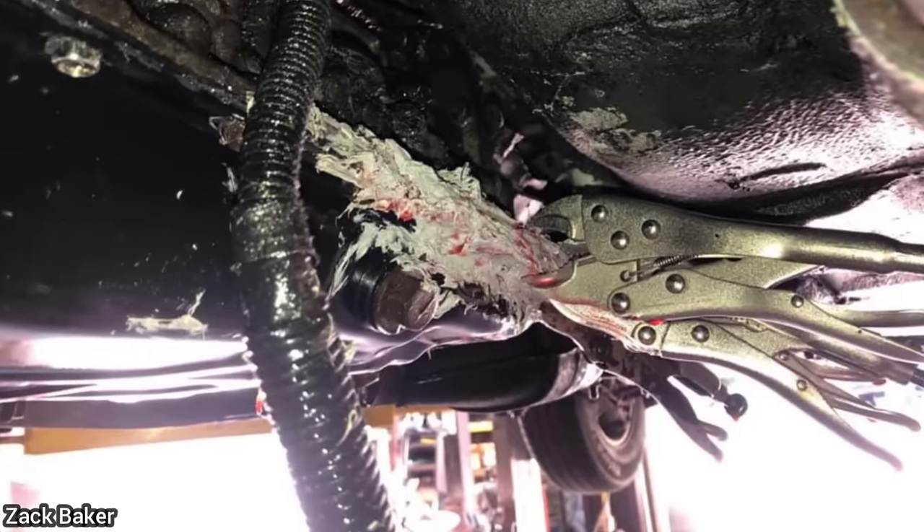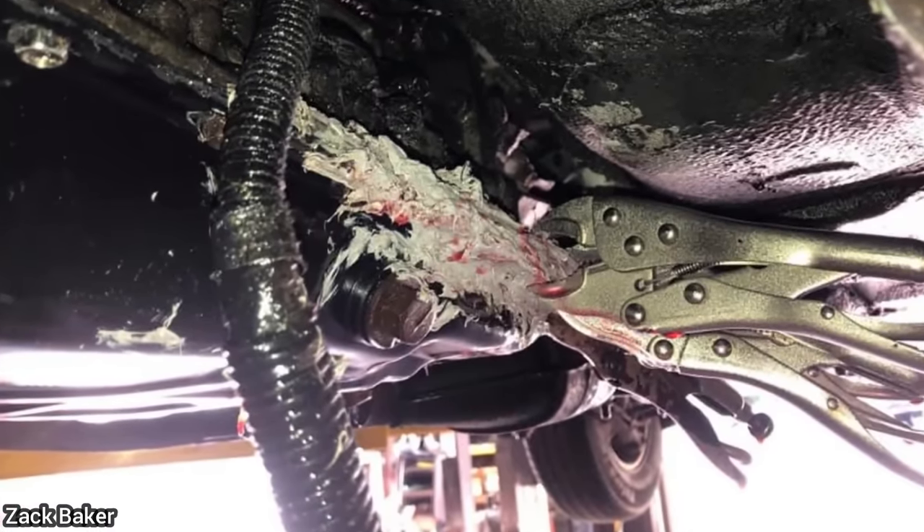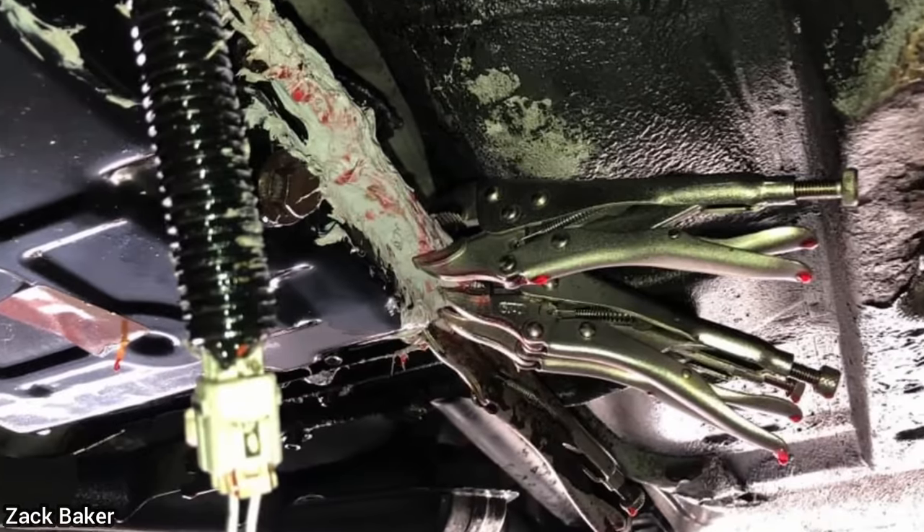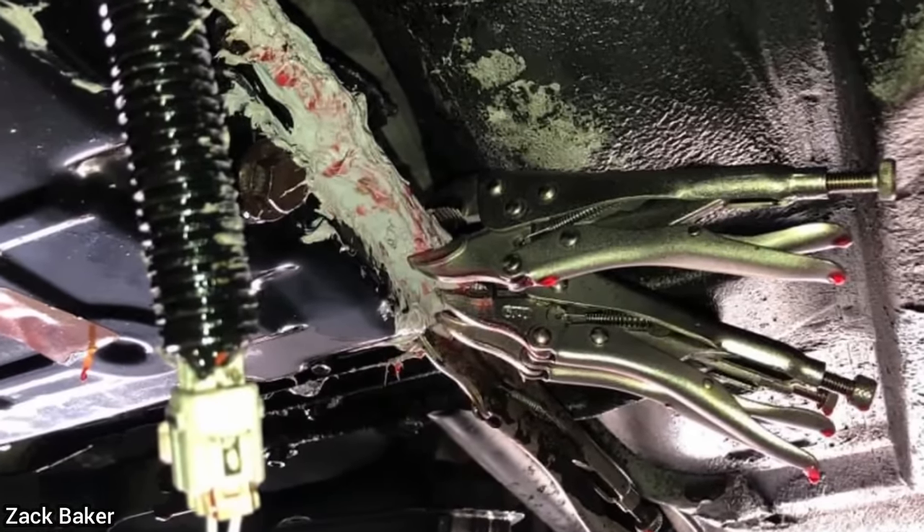Customer states they changed the transmission pan, but it still leaks. The customer declined repairs once the shop told him he most likely needs a new pan and gasket.